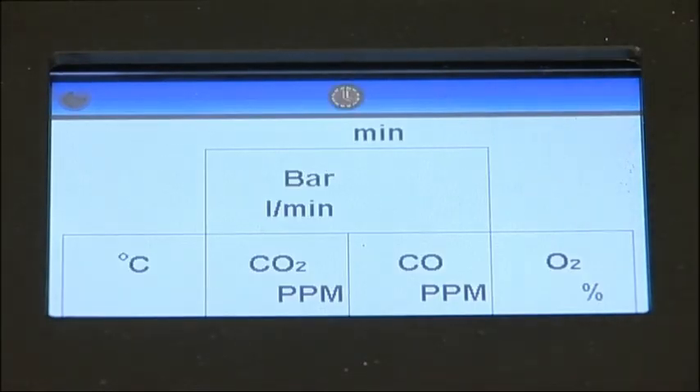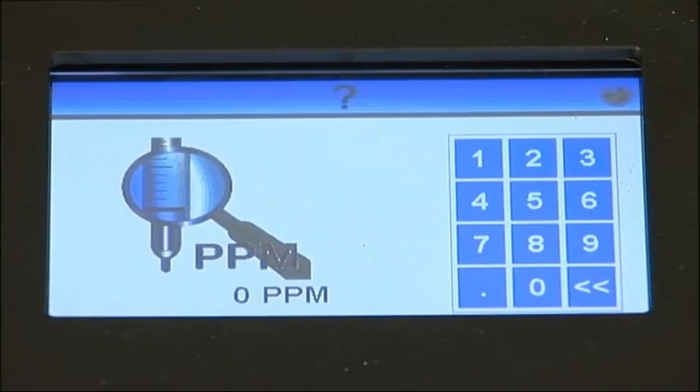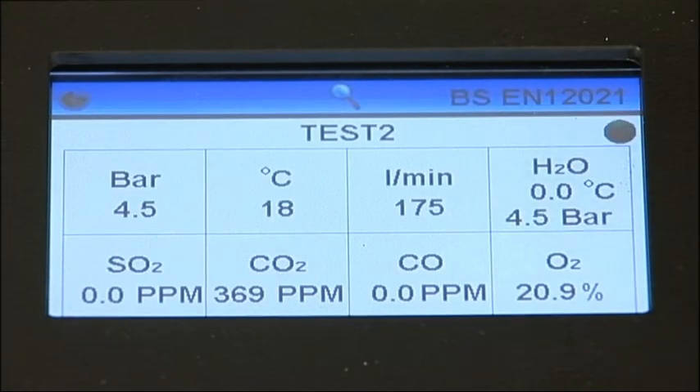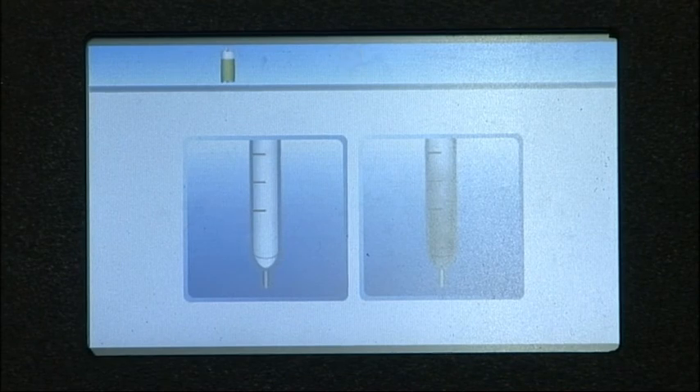The test will proceed as previously described, and at the end you'll be prompted to enter the result from the tube. For the nitrous fumes and sulphur dioxide tubes, enter the result using the numeric pad, then press the arrow in the top right-hand corner. For the oil and polytest tubes, select the appropriate Pass or Fail icons. The result will then be displayed on the final test results screen and stored in the instrument's memory.